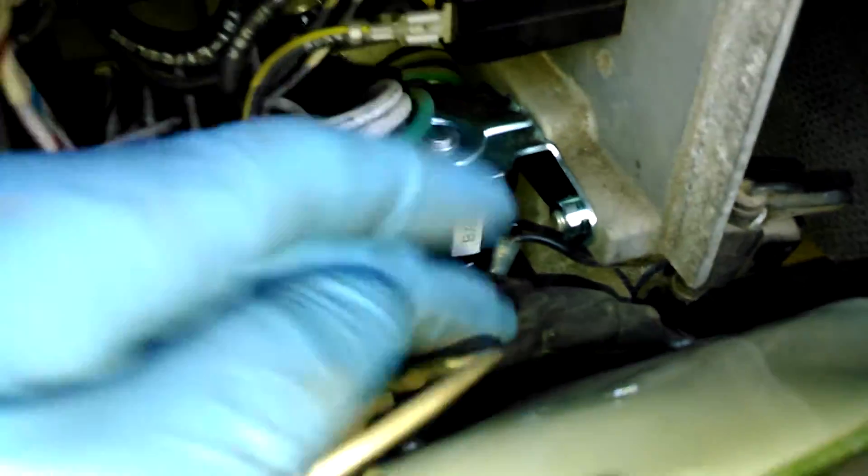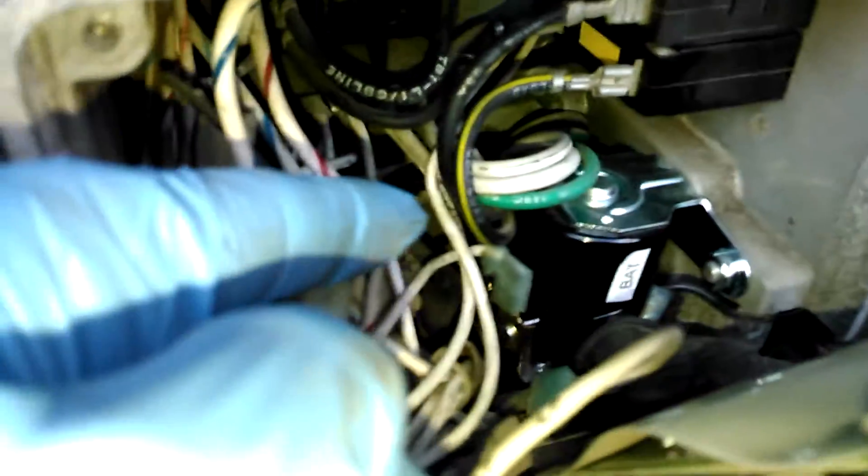Go ahead and check and make sure that there's power getting to this side. It has battery voltage on it all the time. If you go ahead and activate it using the button, you can check the power on the opposite side.